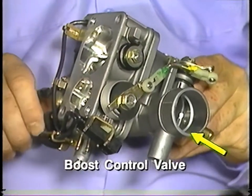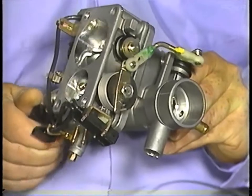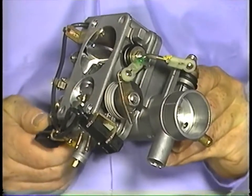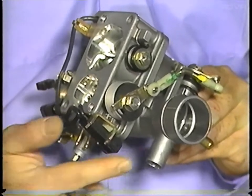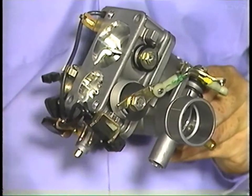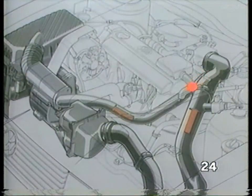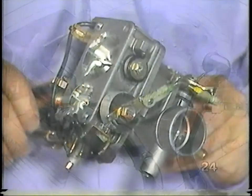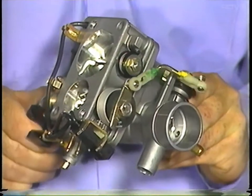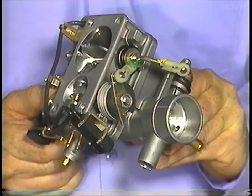The boost control valve moves in the opposite direction of the throttle valve. At idle and part throttle, the mechanical boost control valve is open, and most of the boost pressure is directed back to the intake side of the G-Charger. The mechanical boost control valve closes approximately 5 degrees before full throttle, and boost pressure now flows directly into the intake manifold for maximum engine performance.